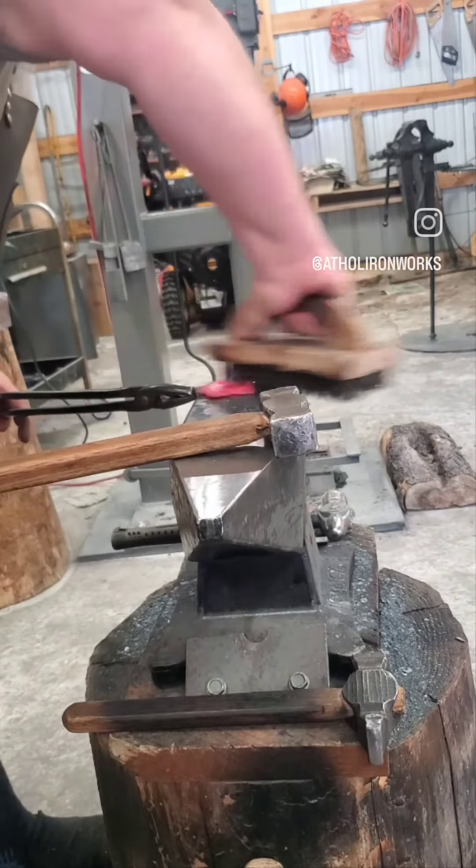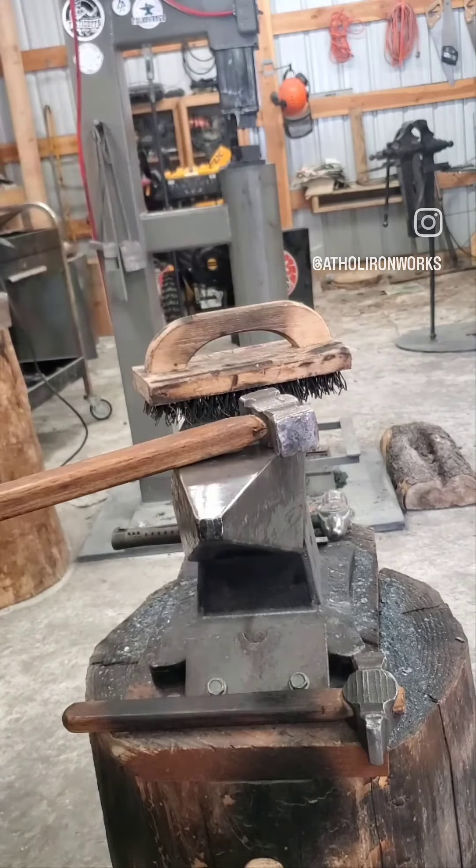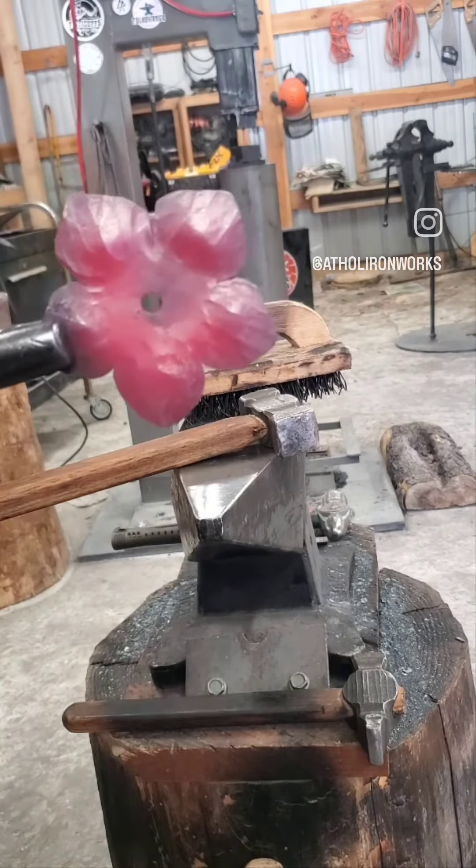A quick scrub with the butcher block brush to get all the scale off and get it nice and shiny — and there you go, that's what she looks like.